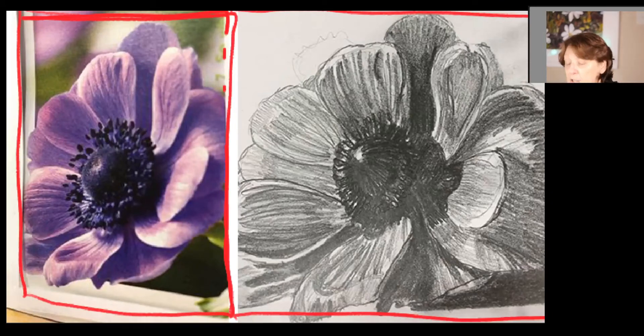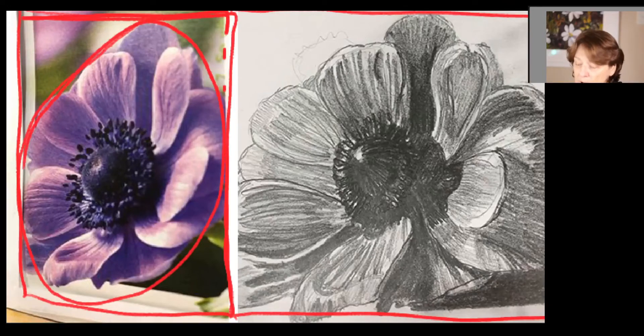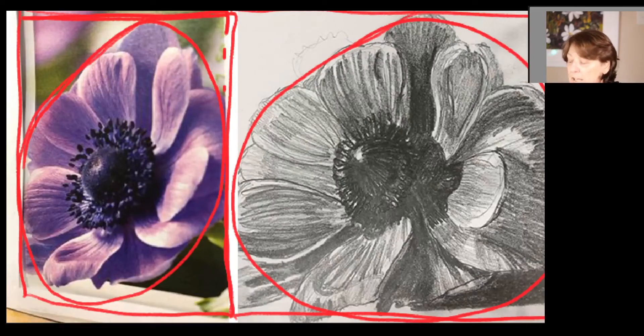The next clue is that flowers are very much like saucers or bowls — we know they're round. When you turn a round plate away from you, you get that oval feeling, that oval shape. If we look at your flower, yours is still filling the circle. You have observed this oval quite nicely though, which is good. So use these general large shapes as a clue.